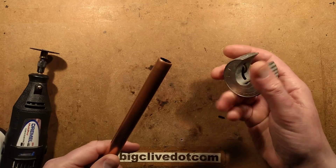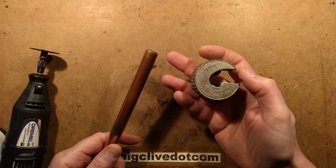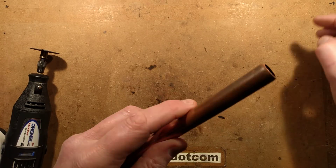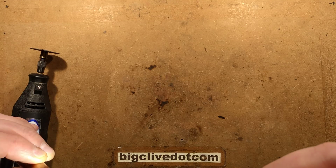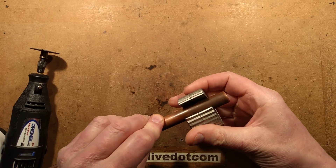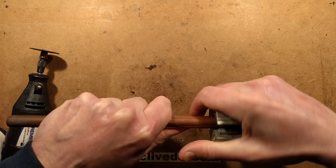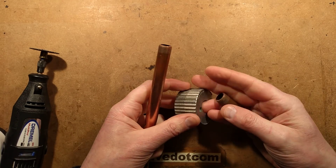I've got the pipe slice — this is the Monument AutoCut, a really common and popular device with plumbers. Basically, you snap it over the pipe and then rotate it, and it cuts into the pipe making a nice clean cut. I'm going to Dremel this pipe open afterwards to look inside.